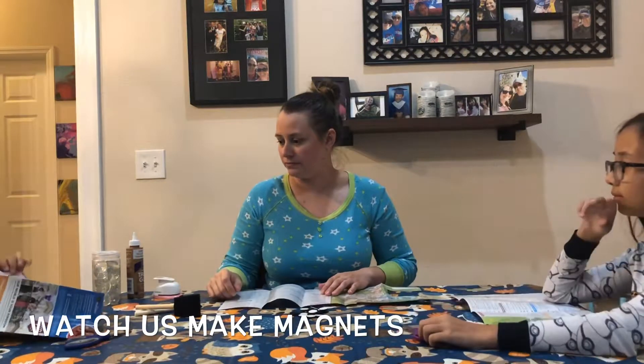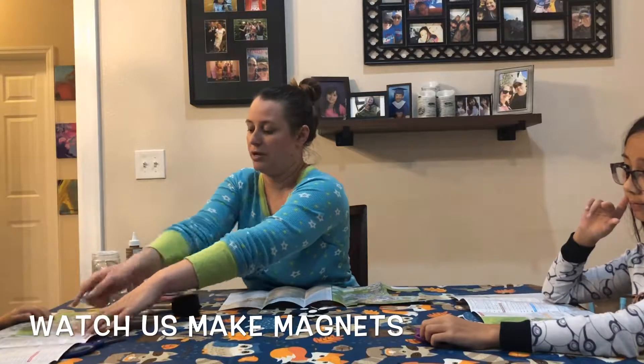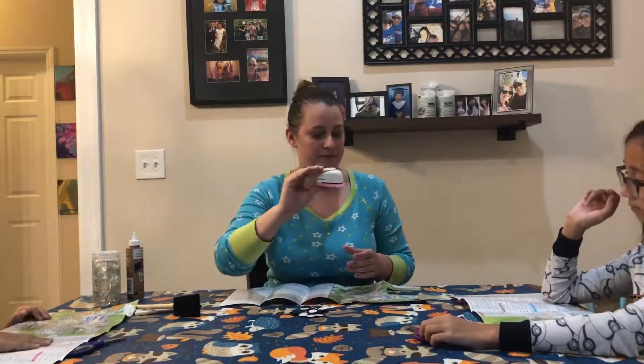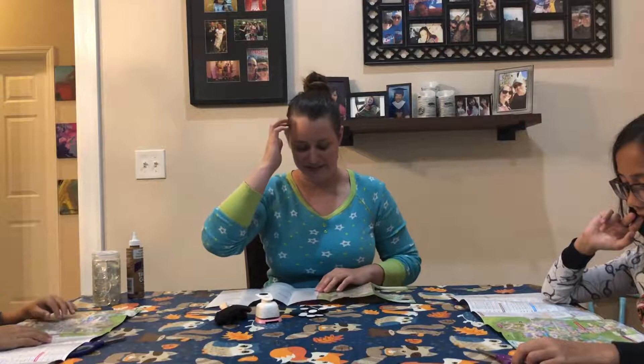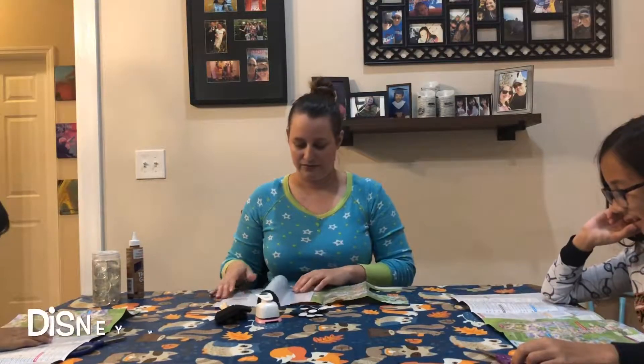So go ahead. Wait, the map part? Yeah, the map part — whatever part you want. Cut a big chunk out because we're gonna hole punch it. So go ahead and cut out which piece. Space Mountain — the whole Space Mountain is cut off.